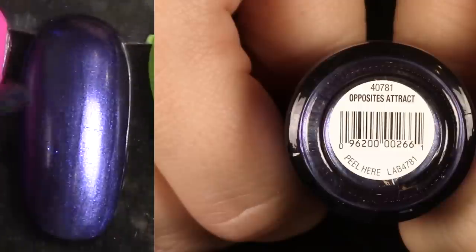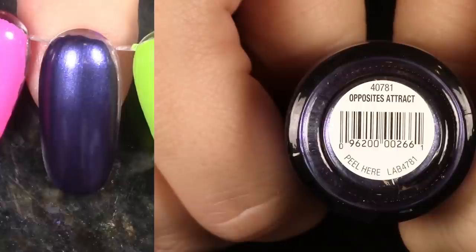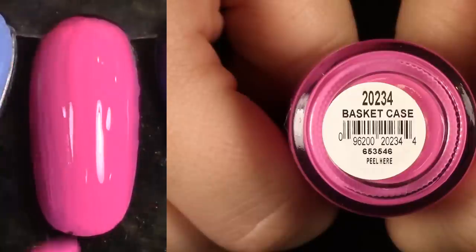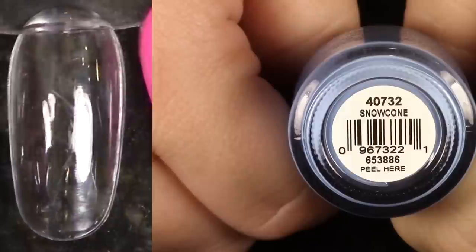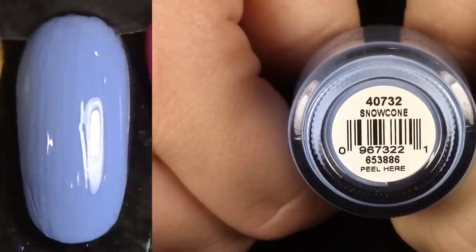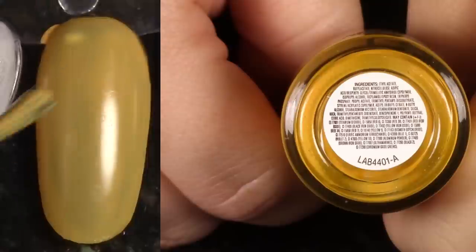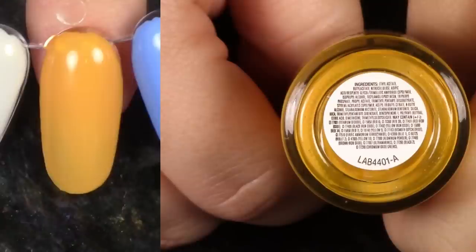Opposites Attract is a very beautiful purple-blue shade, exactly up my alley, but I just don't like it as much as some of the others I kept, so I'm going to pass this one along. Basket Case is an awesome bright pink with a great formula — basically opaque at one coat. I don't think I'm keeping any other bright hot pinks from Orly, so I'm going to hang on to this one. Snow Cone may be my favorite Orly of all time. I love this shade, I've had it forever. Such a great formula — definitely holding on to this puppy. This is a no-name polish that I love — it's a mustard yellow, like a honey mustard. Keeping it.